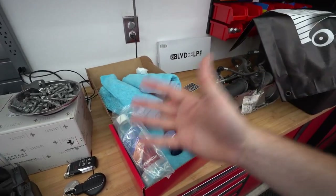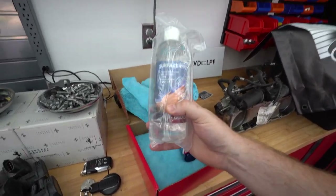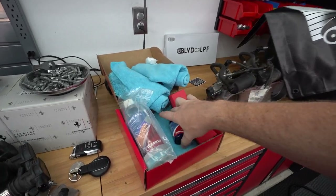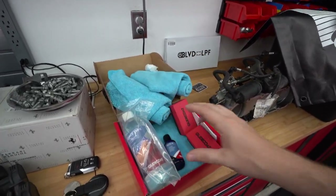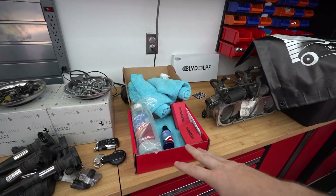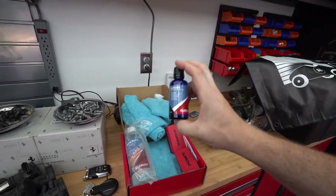So what we're going to do is: first wash the car, then go over it with a clay bar mitt, then polish it, and after we polish it we're going to use this surface wipe to make sure there are zero contaminants on the paint. We don't want to ceramic coat over dirt because then you're basically making that dirt permanent, or at least semi-permanent. Then we'll put on the ceramic coating, let it cure, and his car should be ready for a good two to three years.